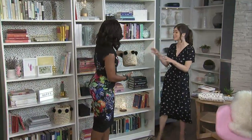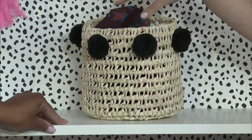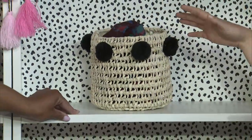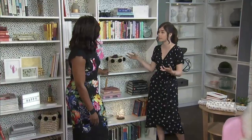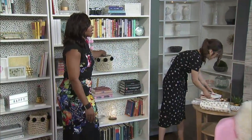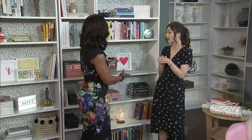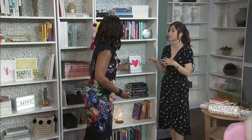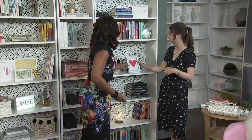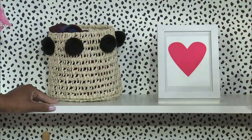So let's style a shelf together and practice the layers. This basket is $24 and beautiful. The great thing about it is that you can use it to organize as well — it looks great, but you can also store things you don't want on show. I put my scarves in here, but think scarves, sunglasses, anything like that. And then you want a piece of art. When we're talking about art on a budget, I love framing greeting cards, postcards, or family photos — it's a super inexpensive way to add art to the bookshelf.